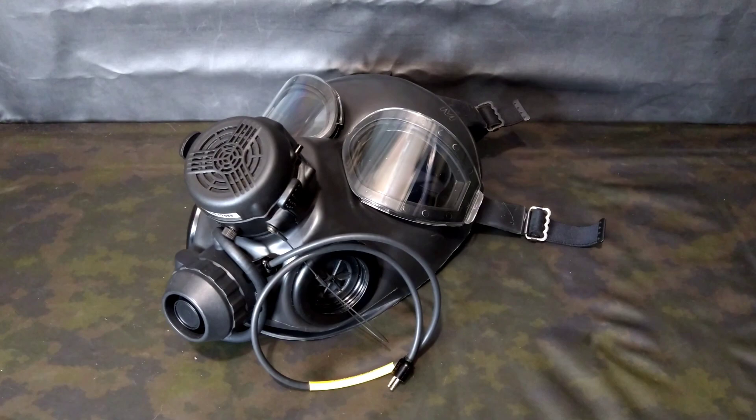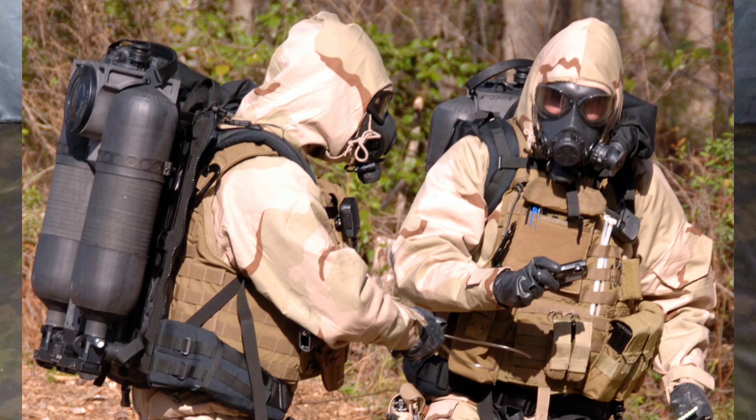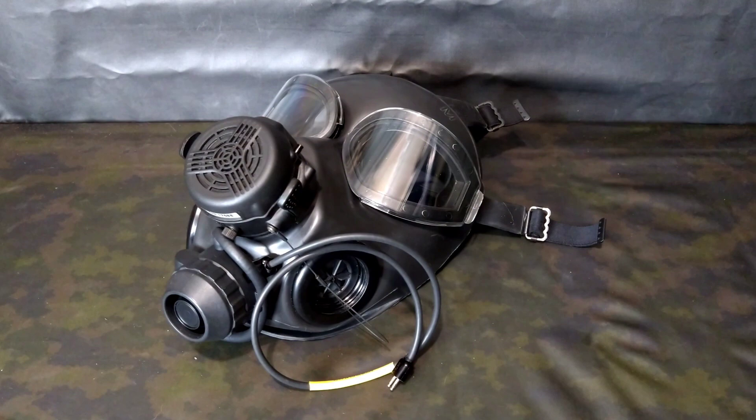We really start seeing these valves being used around the same time the Patriot was introduced — so perhaps 2002 or 2003 — and they got used for quite a decent period, pretty much up until the 2010s. The latest photograph I've seen of these valves in use is with US Navy EOD MU-8, using Wilcox Patriots and M45s with these exhaust valve adapters as late as 2008. The M53 coming to market removed much of the need to adapt existing masks to positive pressure.